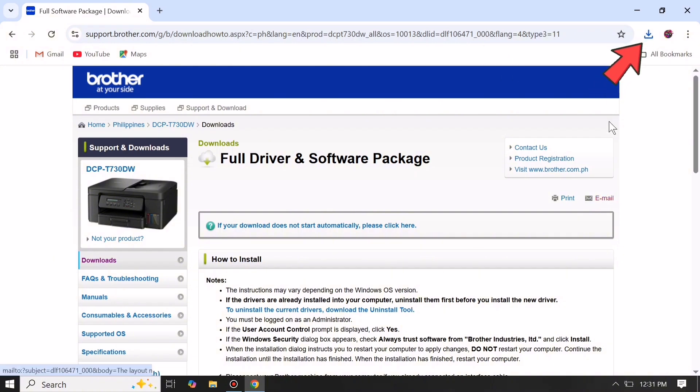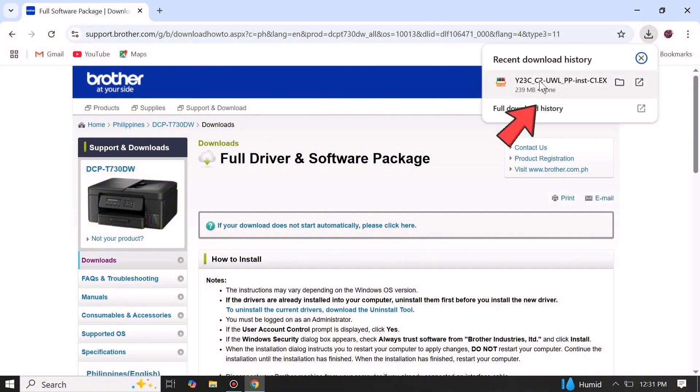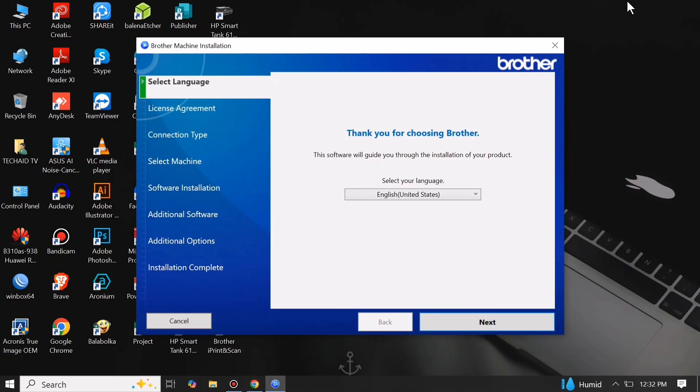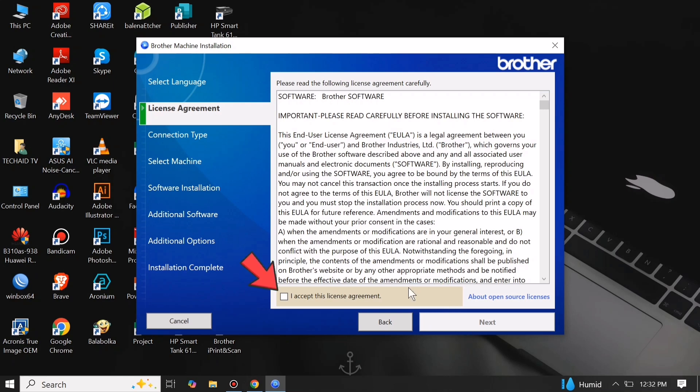After downloading the driver, go to Downloads and open the file. Here on language setting, click the drop-down arrow to select your preferred language, then click Next. Then check to accept the license agreement and click Next.